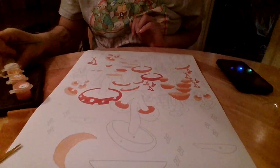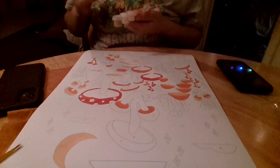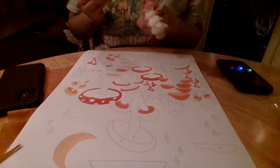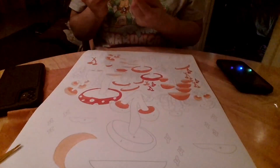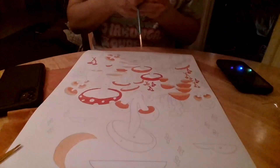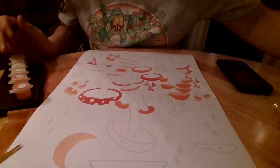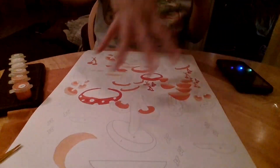I think we got all of the threes — hopefully. And next we have four, which is a very light pink color. Let's close off three, clean off the brush, and continue on to number four.